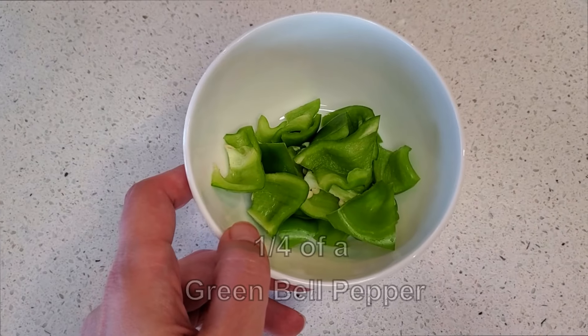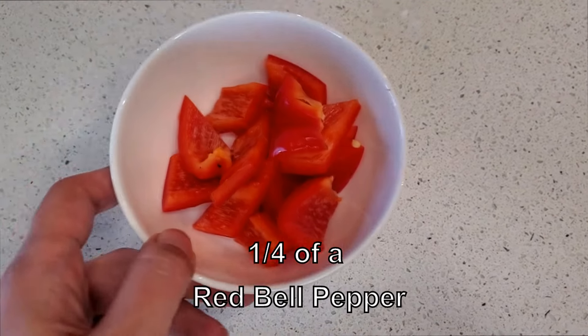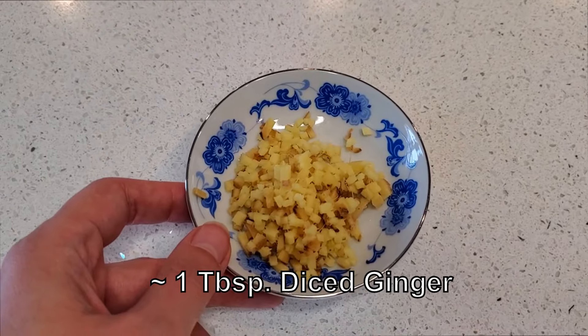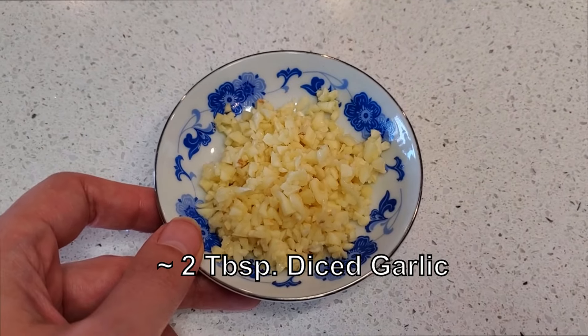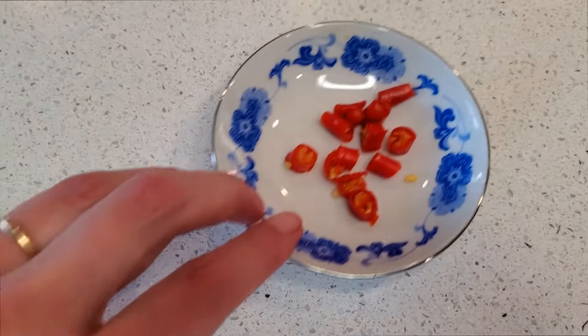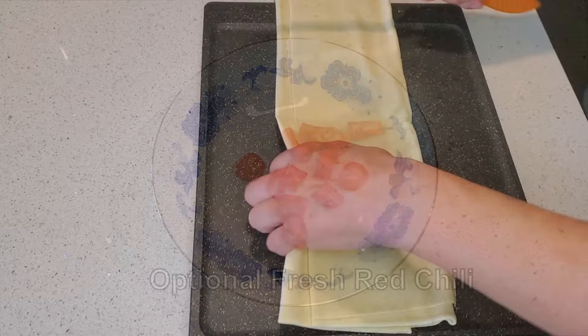You can also use whatever vegetables you want in your stir-fry. In our recipe, we used a quarter of a green bell pepper, a quarter of a red bell pepper, about a tablespoon or so of finely diced ginger, and about twice as much garlic as you have ginger. And optionally, you can also add in a freshly diced red chili pepper if you want it a little spicier.